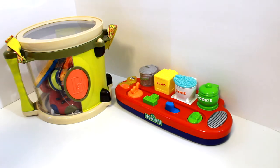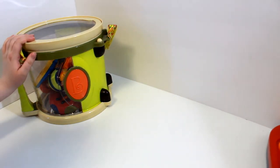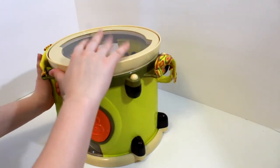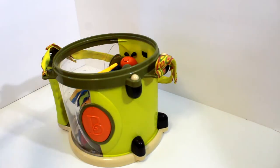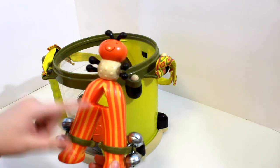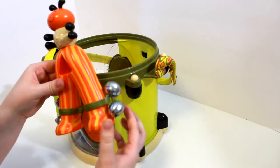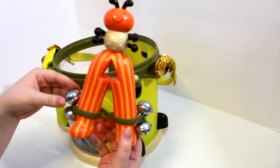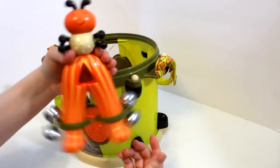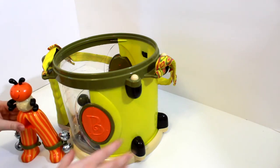First, let's start with this big drone. Let's see what's inside. So let's open this up. We have this one — it is the letter A, and it is an ant. A for ant. It has four little bells on his legs, and when you shake it, it plays music. Super cute!